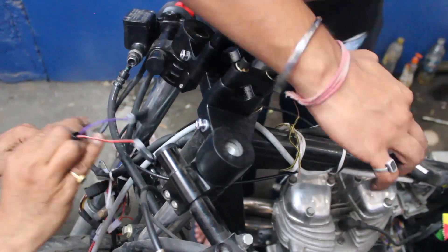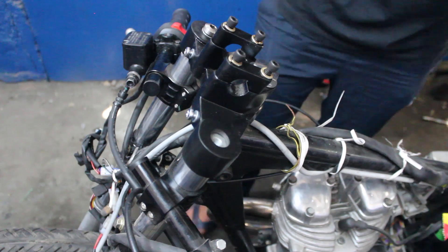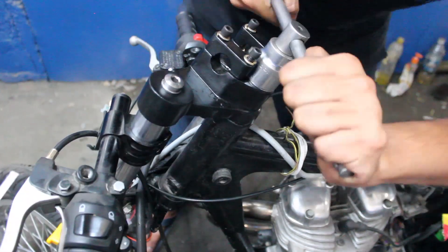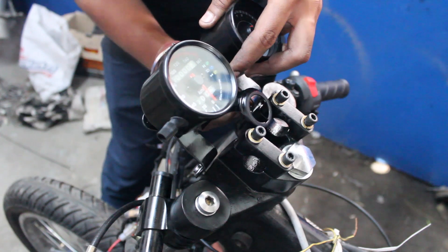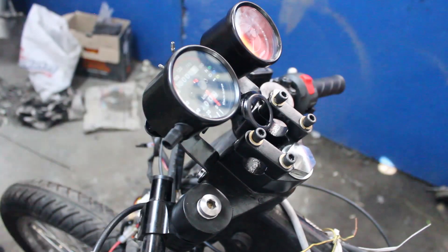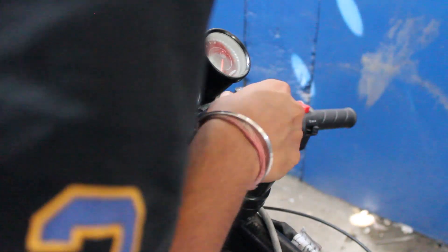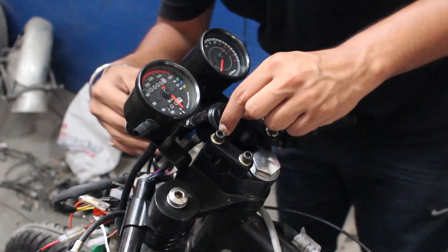I went to the market to get a taping job done on the yoke but none of the shopkeepers were interested. However, one shopkeeper introduced me to a guy who does powder coating on an industrial level, and fortunately he agreed to do the job — the finish came out great. For the cockpit, I bought a unit off Amazon — a pretty basic unit with two analog dials, a speedometer and a tachometer. The unit has a hole in the middle for the ignition switch, but since it was a universal model we couldn't directly fit the switch. We had to cut out a part from the older unit and weld it into this one.